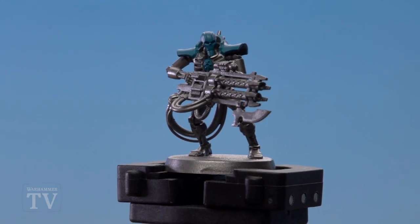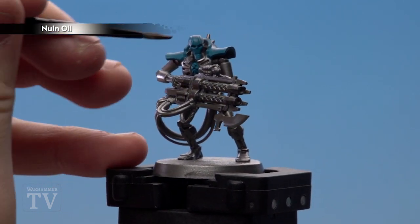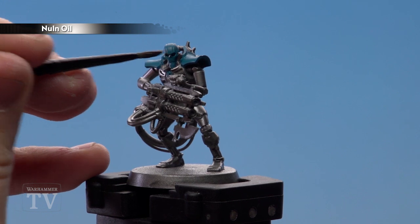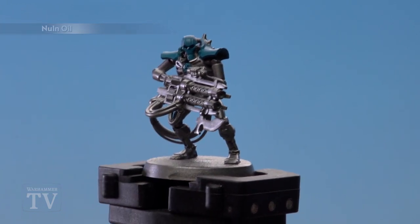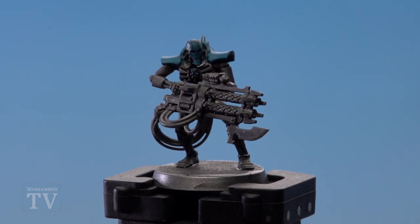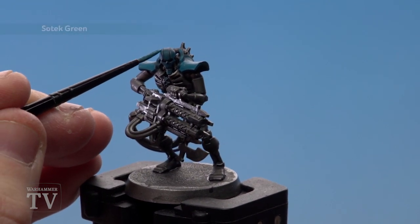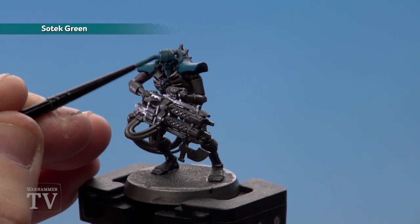With the Sotek Green applied, we're going to start applying Norn Oil to all those recesses, and at this point you might as well apply it to all the exoskeleton as well — for that I'll probably use a bigger brush like a medium shade. Once the Norn Oil is dry, just tidy up any areas that may have been splashed with Norn Oil back with Sotek Green.